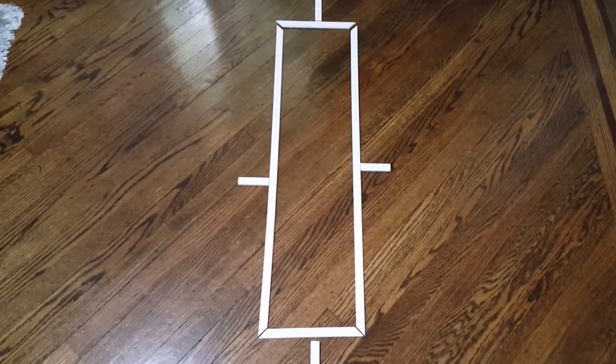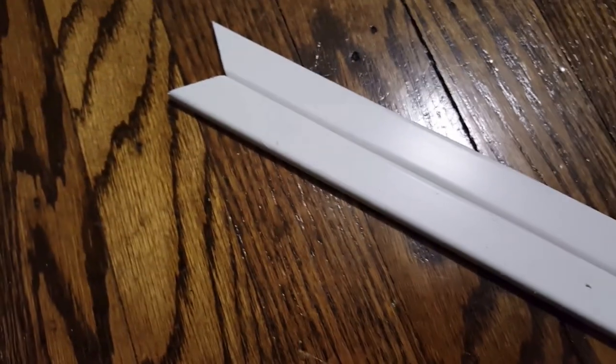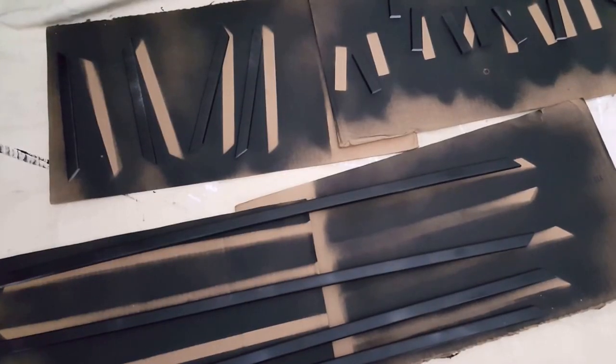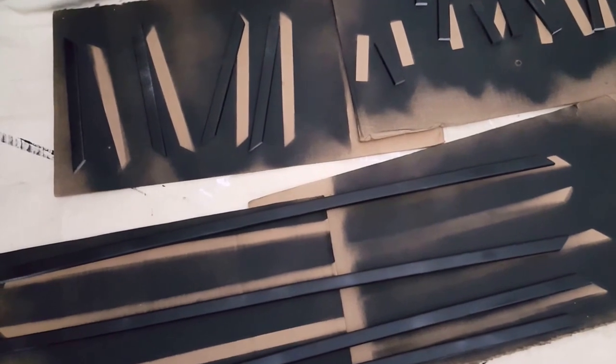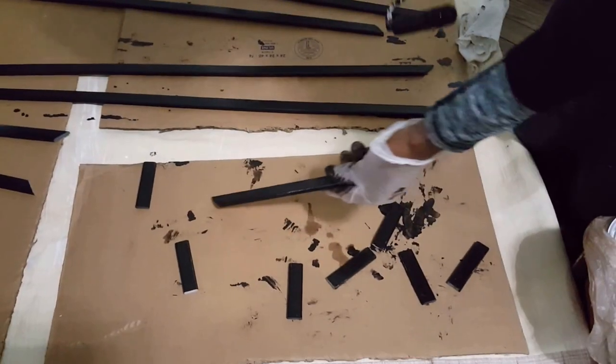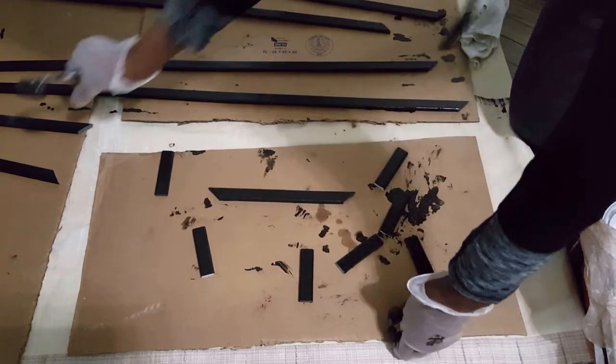I decided to put a design on the door — this is what I came up with, though I changed it somewhat. To make sure you have the exact same measurements for the different heights, I just used the first one I cut as a template for the others. I couldn't find a spray paint that matched the paint I made, so I used black spray paint as my primer and then painted the moldings with my custom paint mix. And this is how it turned out.